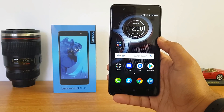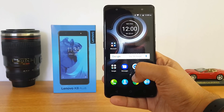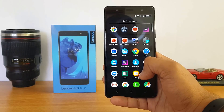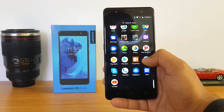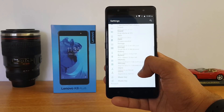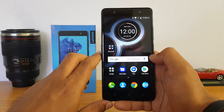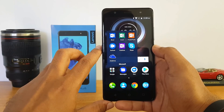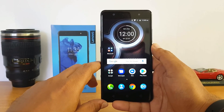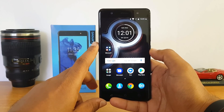Moving from the Lenovo Vibe UI to stock Android, Lenovo has done a good job here — we've seen this UI on the Lenovo K8 Note as well. It's exactly stock Android with no changes whatsoever: no additional apps or tools, plain and basic stock Android. The notifications and quick toggles are exactly the same, and there are no third-party apps installed other than a couple of Microsoft apps. Overall it feels quite good — it's a responsive UI, and people who like stock Android will not be disappointed. Unlike the Vibe UI, there are no additional customization options.